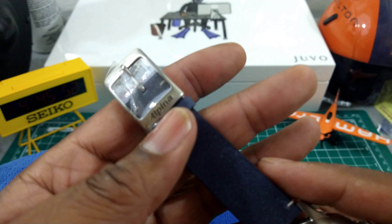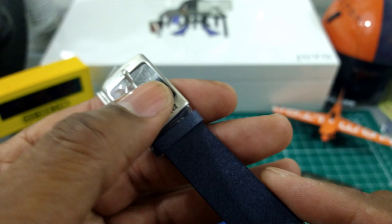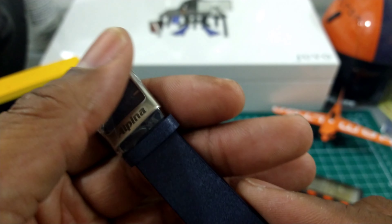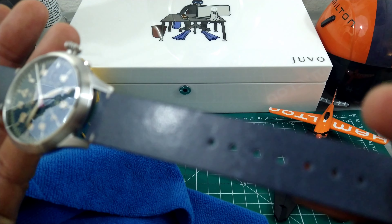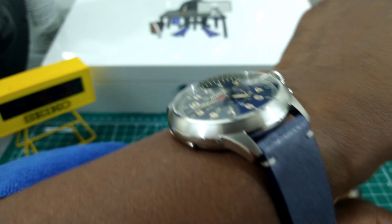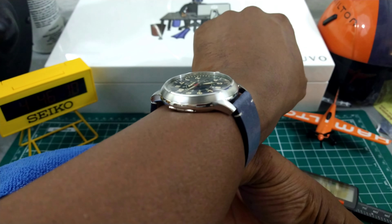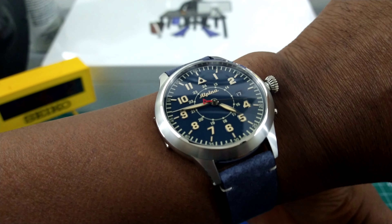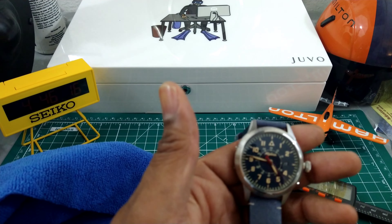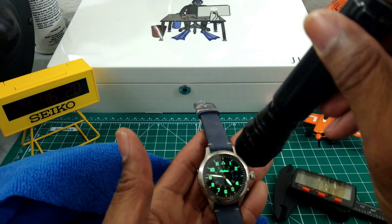This watch also has a unique signed pin buckle clasp — still wrapped in plastic so I'm not going to mess with that. But I can show you what it looks like on my wrist, which is 7.25 inches. You can see this watch wears really nice.